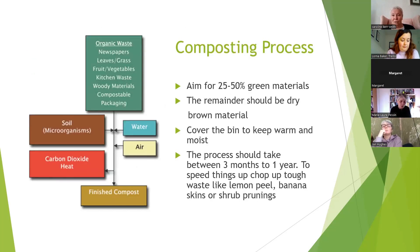In terms of how much of each ingredient to put in: surprisingly, the green raw materials are only 25 to 50 percent of what goes in. This shows how important the brown dry material is — 25 to 50 percent green materials, and the rest should be that brown dry material.